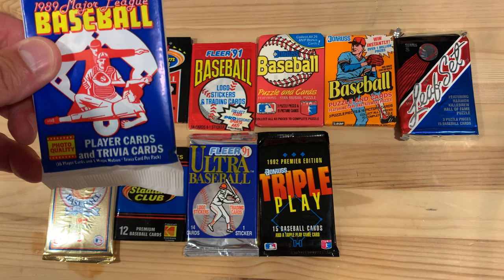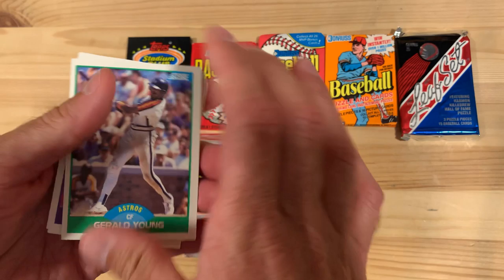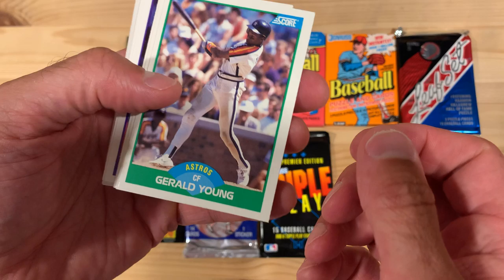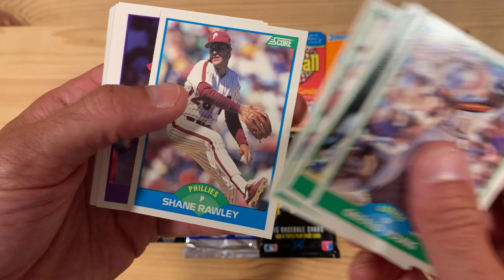So we're going to start off with 1989 Score. This is Score's second year in the baseball business. They had the lenticular kind of like fact from baseball history. This design is not so bad, I don't think — at least the baseball diamond in the middle there. They were really focused on having photo quality images. Nothing pretty exciting about this set, but the design is pretty good, I think.